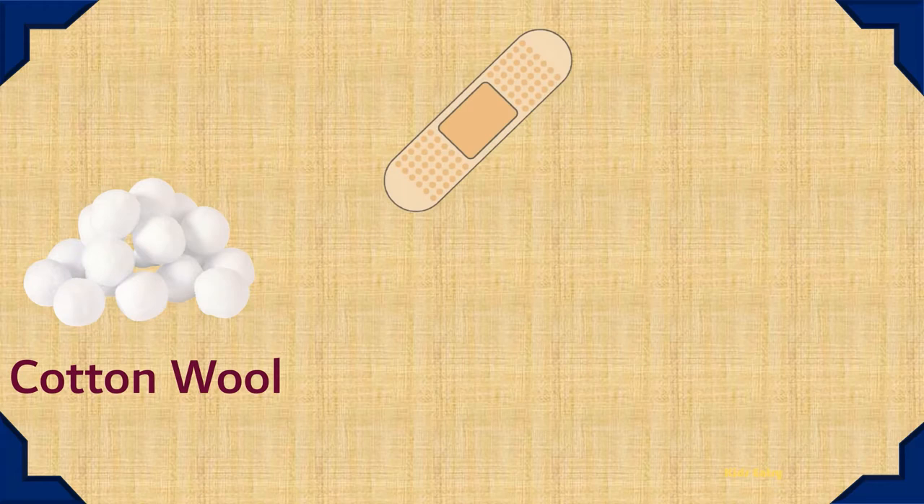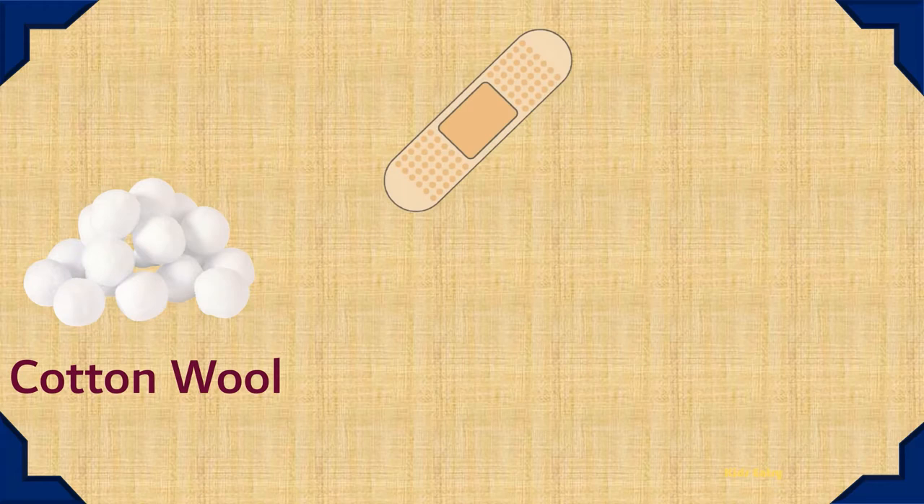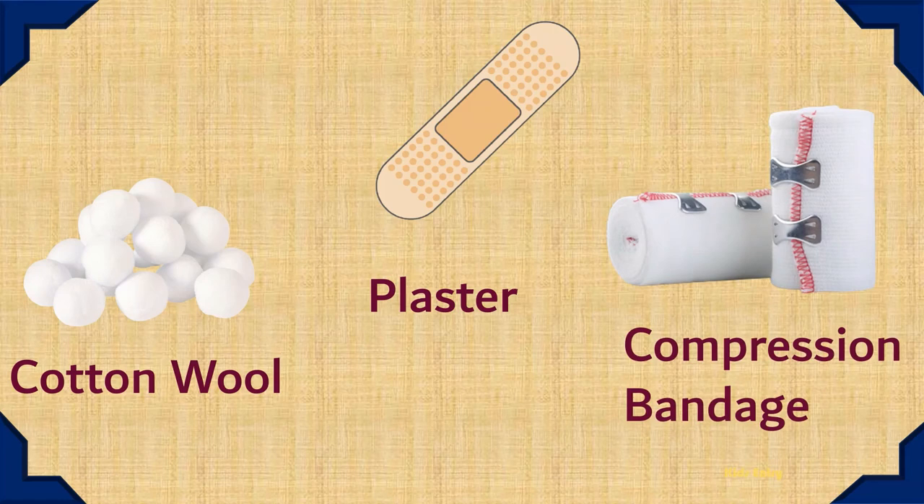Cotton Wool. Plaster. Compression Bandage. Defibrillator.